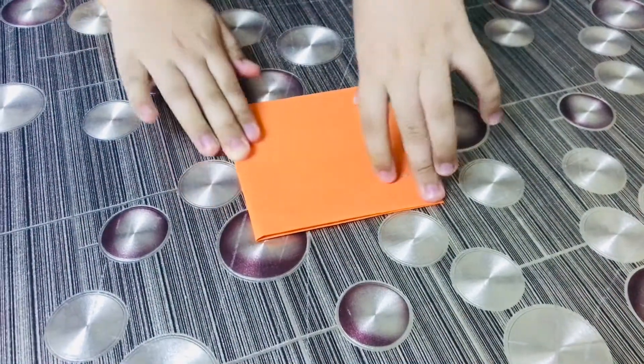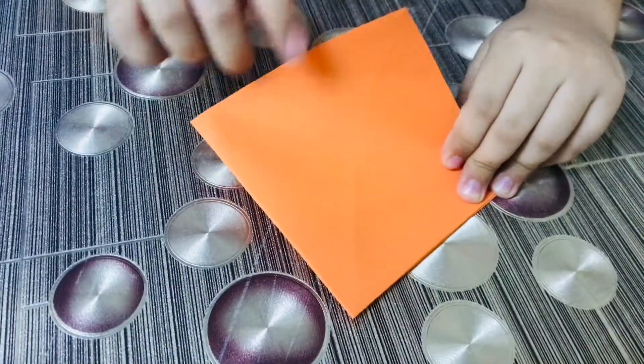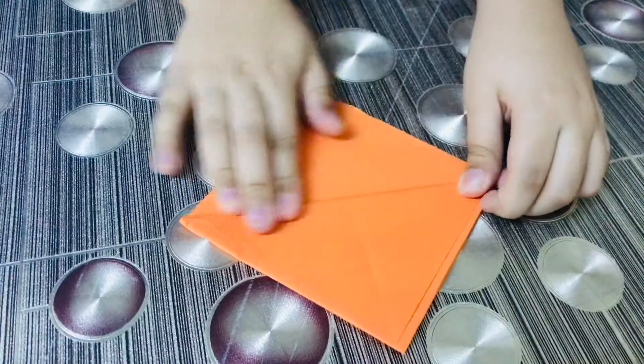Like this. Now we have to do this one like this, and same on the back.